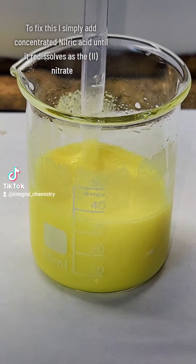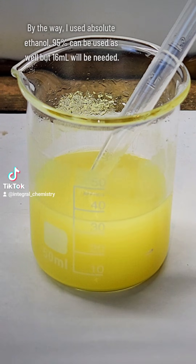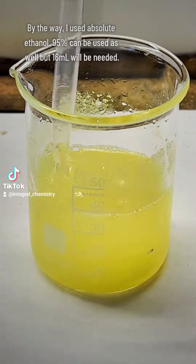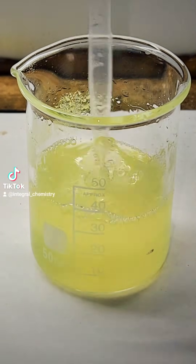To fix this problem, I oxidize my mercury-1 nitrate to mercury-2 nitrate by the slow addition of 70% nitric acid. I keep making these additions slowly until the solution clears up, showing that mercury-2 nitrate has been formed and dissolved in solution.